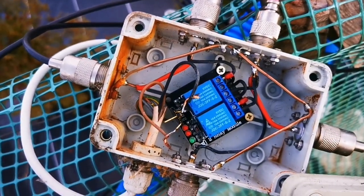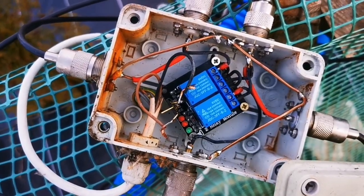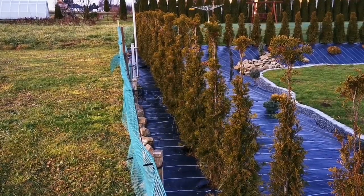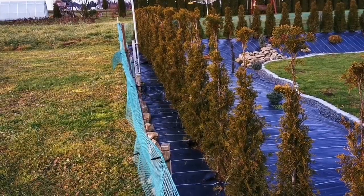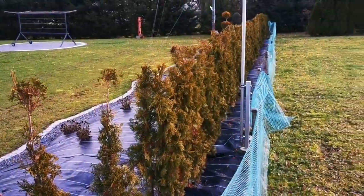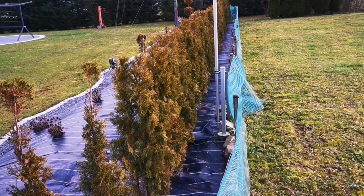I will also show you my verticals which are here. There is one of my verticals with the ground system. I don't have a lot of counterpoise radials, but maybe I will add some here.